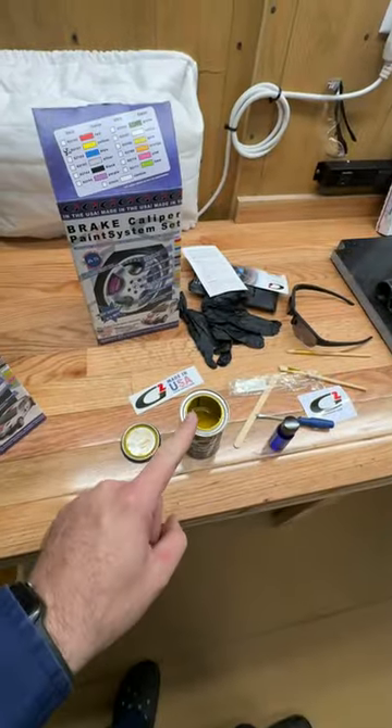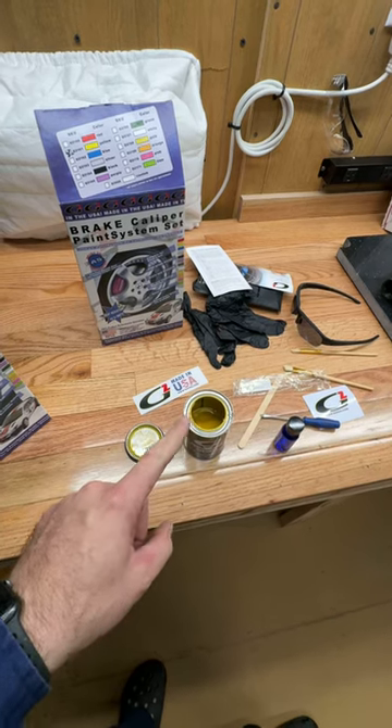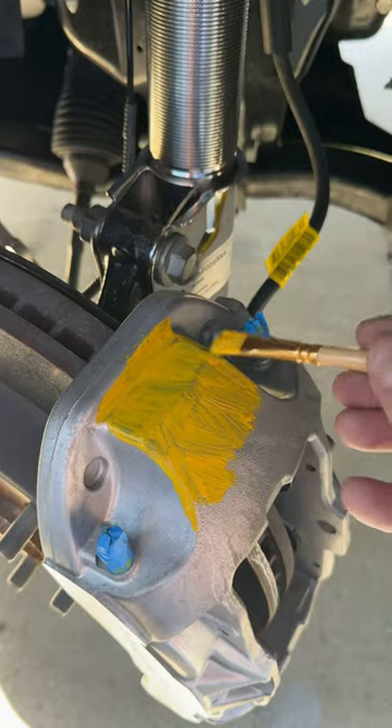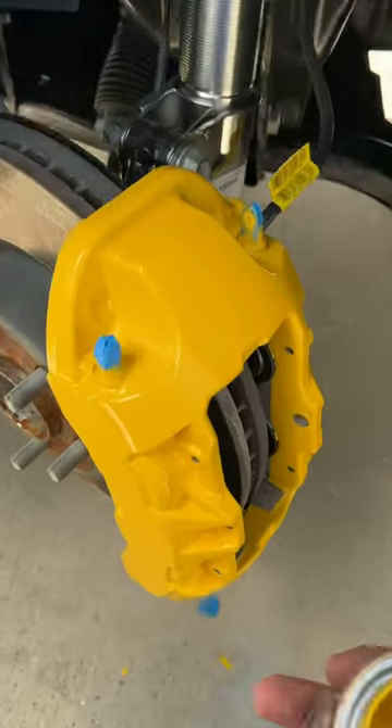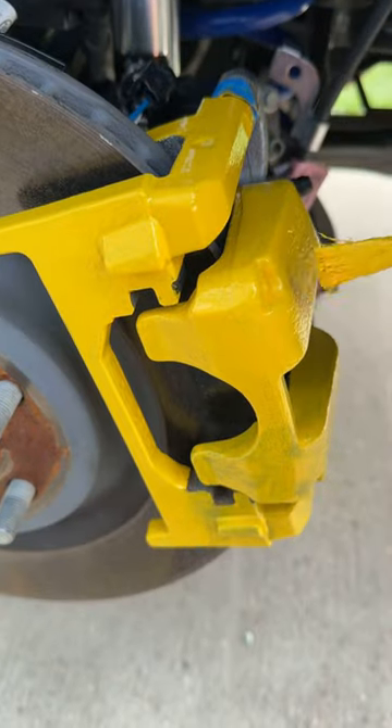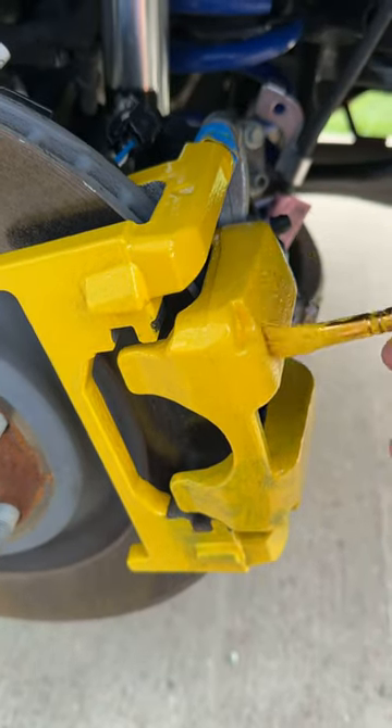Mix the activator in and shake up really well — America's favorite brake caliper paint. First coat, second coat, and boom! Final coat. Let's let that dry, then rinse and repeat a bunch more times.